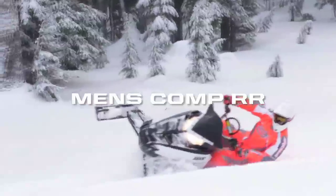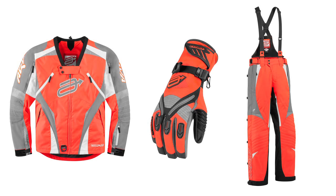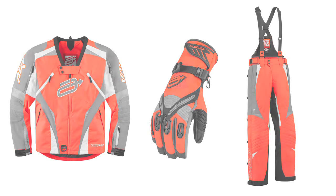The Men's Comp RR7 line from Arctiva has all the advanced features to help keep a person dry and comfortable in a wide range of winter racing and mountain riding temperatures.